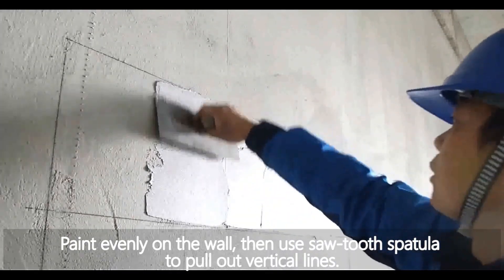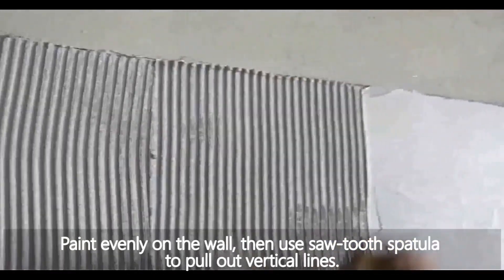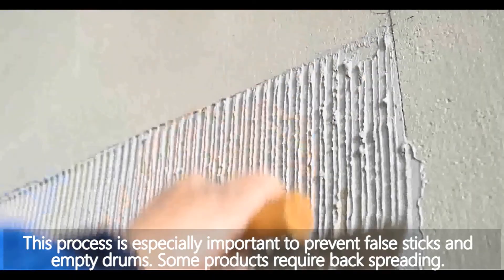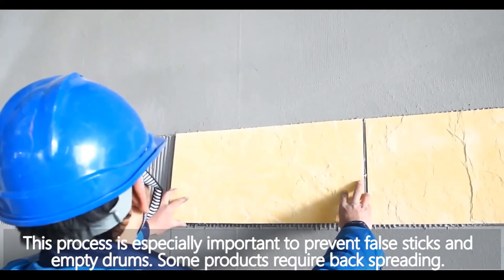Paint adhesive evenly on the wall, then use a sawtooth spatula to pull out vertical lines. This process is especially important to prevent false sticks and empty drums.